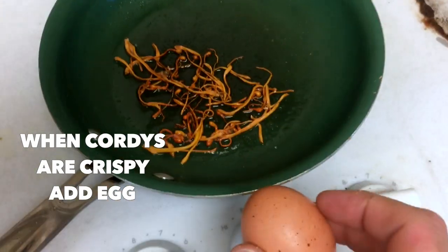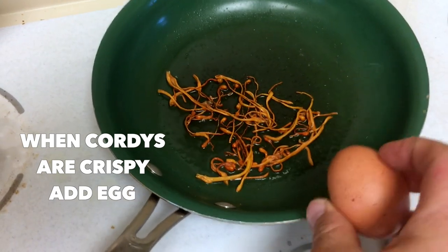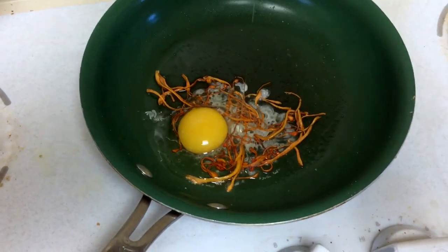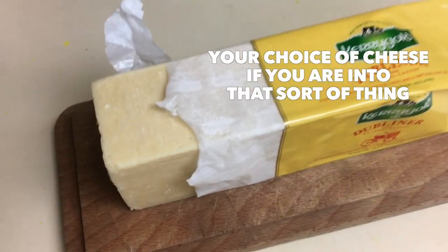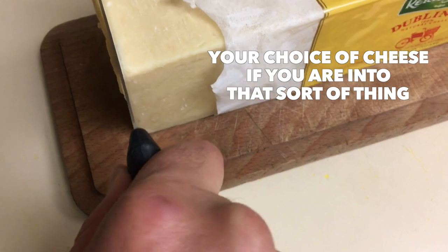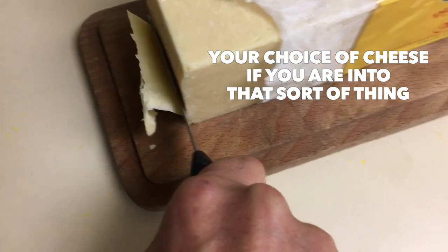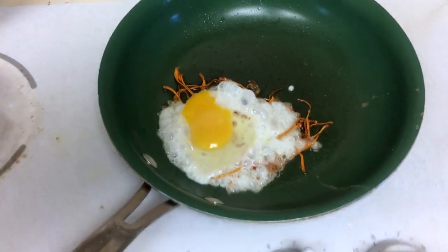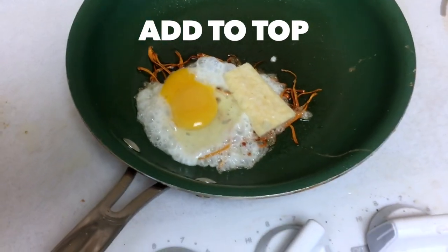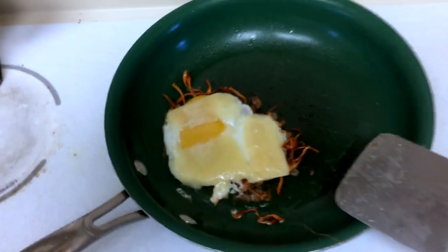I crack the egg right on top of the mushrooms. Now for the cheese, I'm using this Dubliner, which is an amazingly delicious sharp cheddar, and I'm going to add it right to the top.